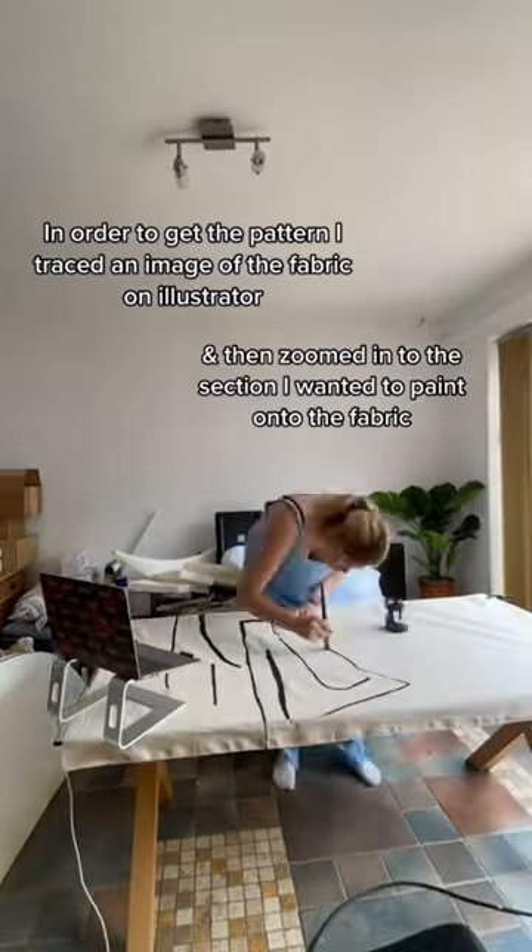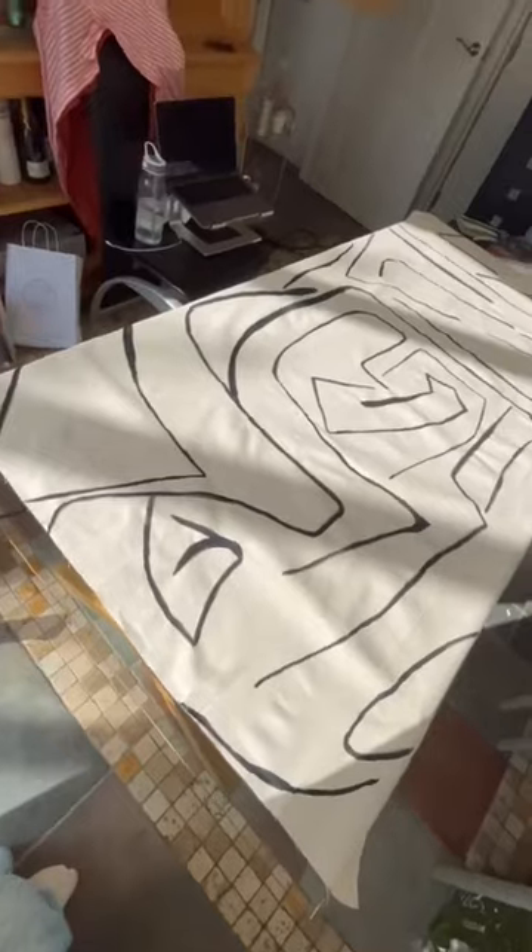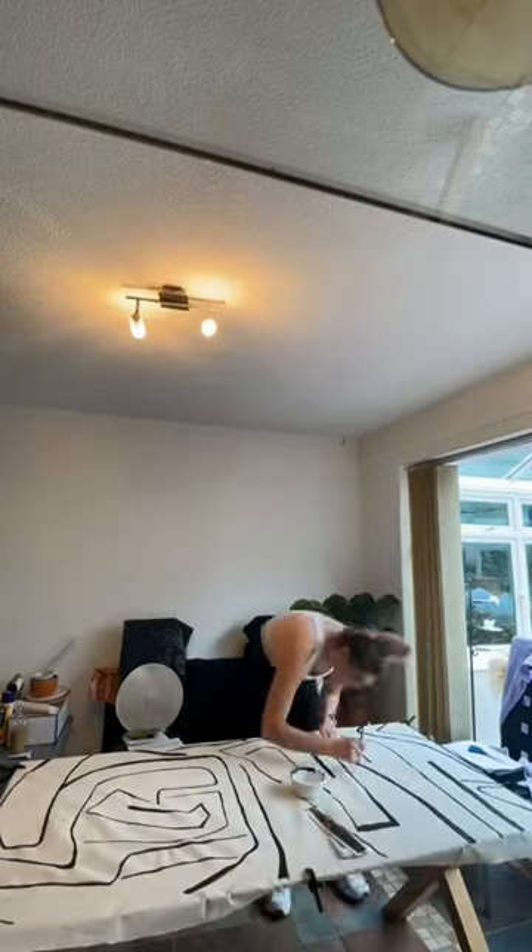The next bit was scary, but I hand-painted the pattern onto the fabric for the first coat. Fabric paint is much harder to use than normal paint, FYI. It came out really well and I was happy with the result.